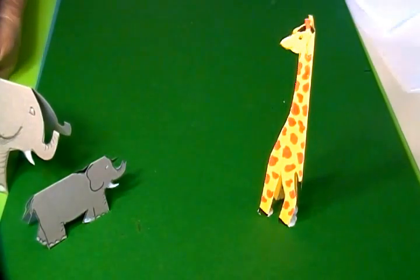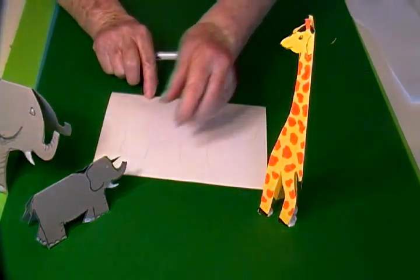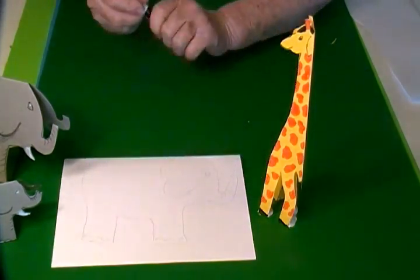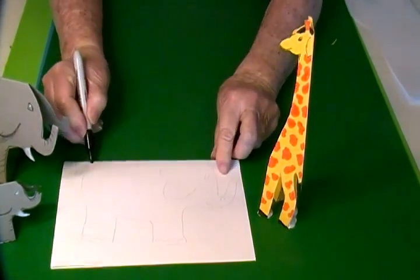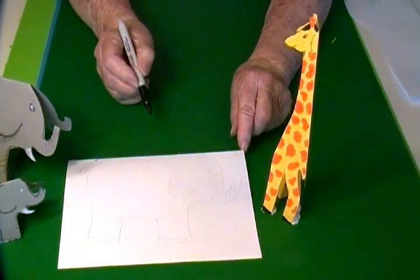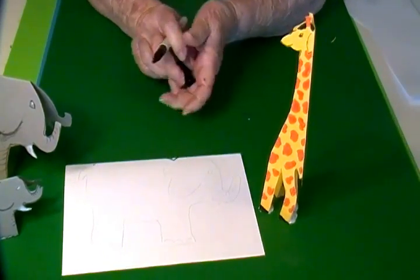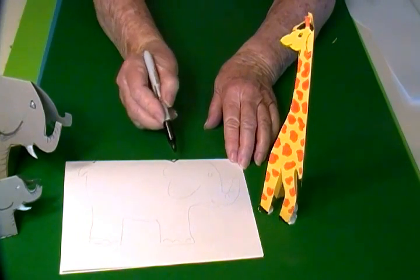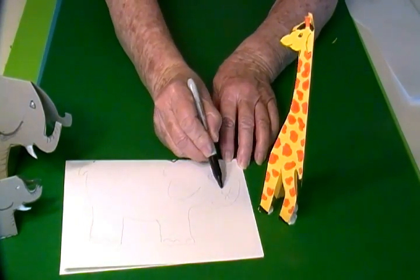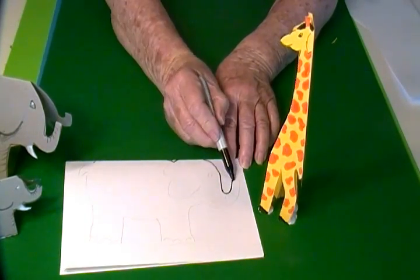To draw the elephant I started by folding my paper because when I cut him out I wanted him to be able to stand up. I made some little dots here and here because that's how big I wanted the body to be, and then I made a little v-shape here to indicate the space between the body and the head, and I curved around and came back up in a u-shape to make the trunk.